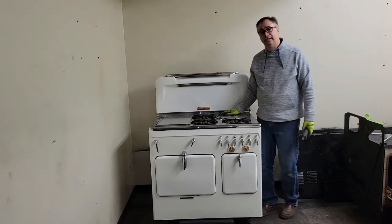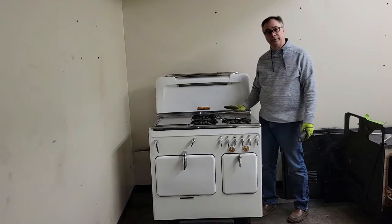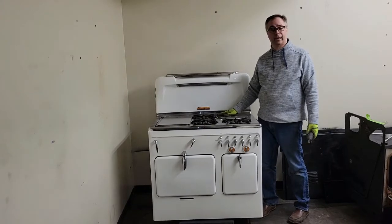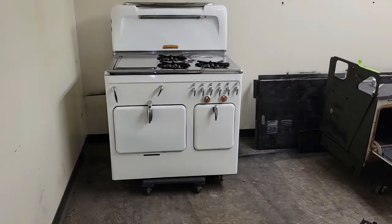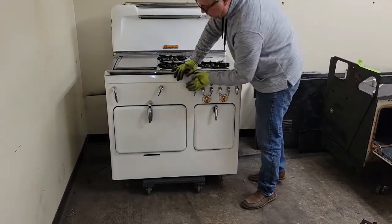This C90 — the C90 has the high back — rolled into the shop for restoration, so I needed to give it a condition report before I began, so that the owner will know exactly what kind of work needs to be done. When you first walk up to a stove, the first thing you're looking at is the cosmetics. Are there any chips in the front? Here we see none — no chips in the porcelain in the front.